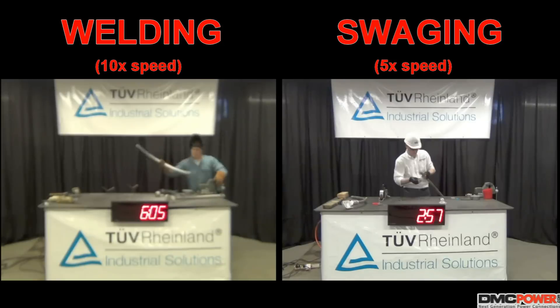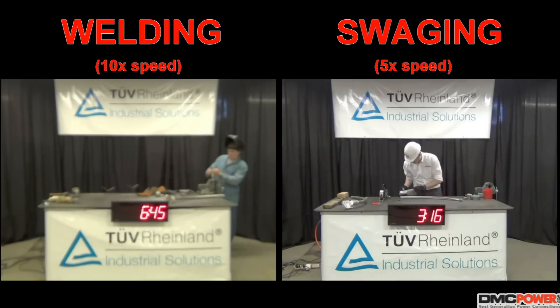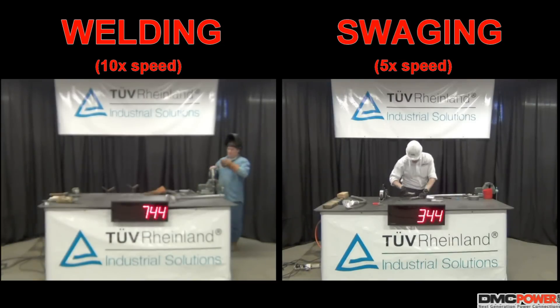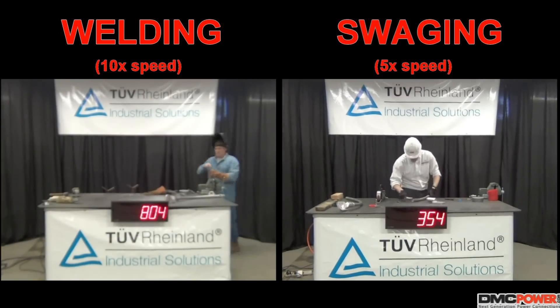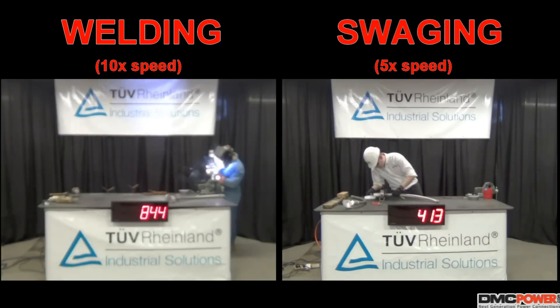TRB Rhineland selected a welder that had numerous years of experience utilizing the MIG welding process. To assure proficiency and accuracy, the welder was tested and certified to the requirements of AWS D1.2 prior to being selected, and was given ample time to practice on the connectors used for the study.